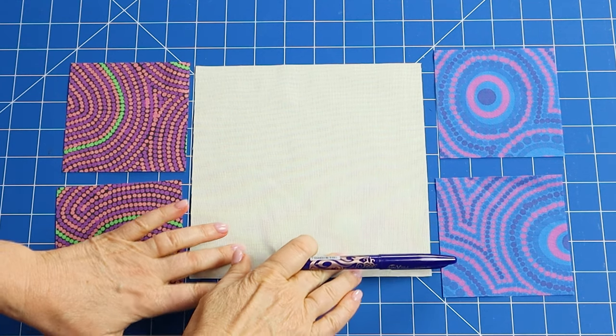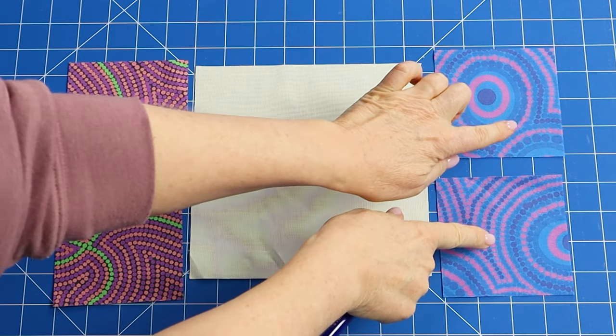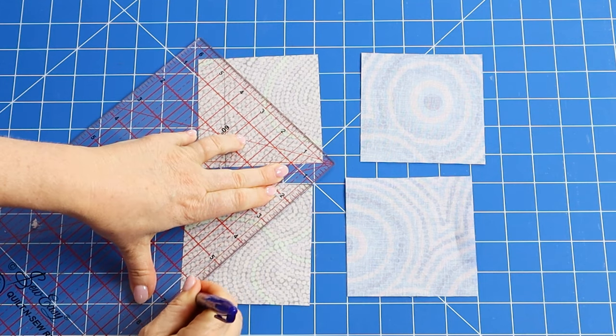This is what you need to make the four flying geese for the Island Home quilt. The cutting instructions for the complete star block are in the course notes. The large background square will be the geese and the four smaller squares will be the star points. We're using two different patterned fabrics but you can make them all the same if you like.